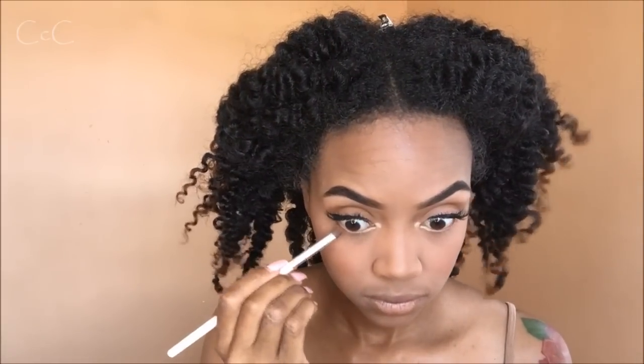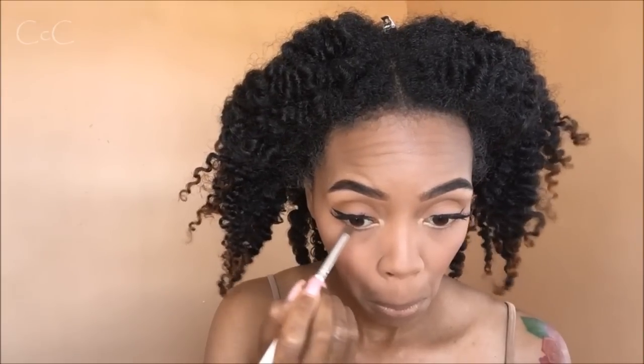Can't forget about the button nose! I'm going to take these two shades and smudge that into my lower lash line. Then I'm going to coat my bottom lashes with some mascara and go in with my white eyeliner.